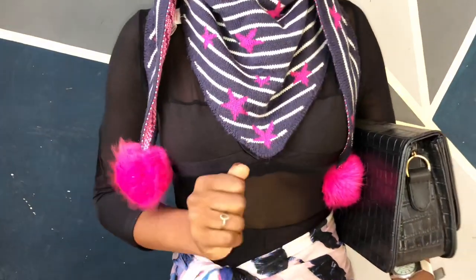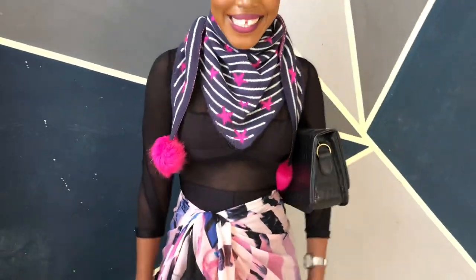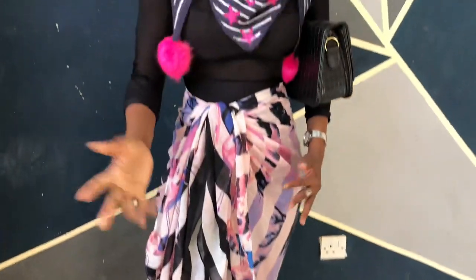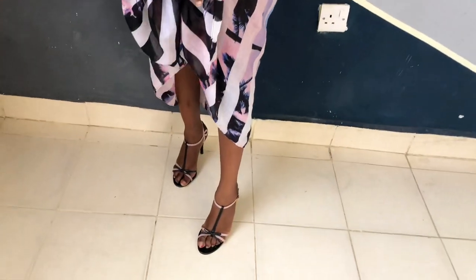Let's talk about the styling of this particular outfit. It's very simple — simple earrings — and then I added another scarf on top to be presentable. We have this delivery bag, which I love, and then there's also a romper underneath and the shoes. Don't look at my nails, by the way!